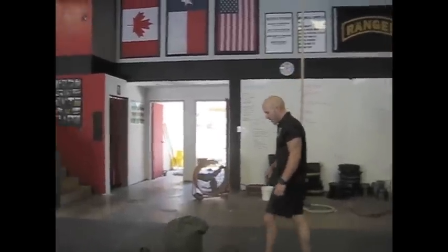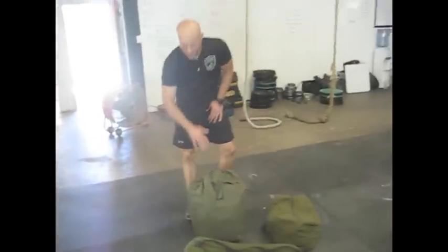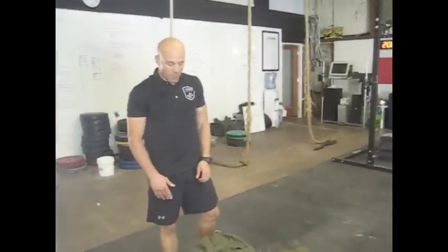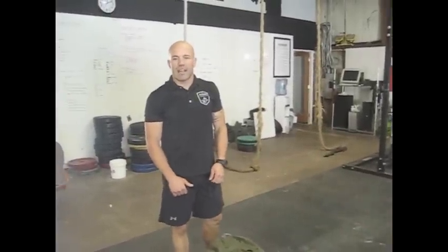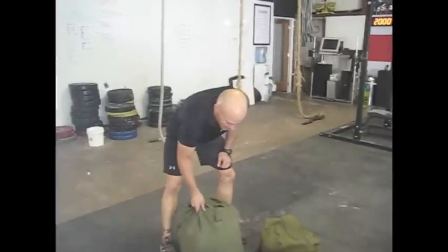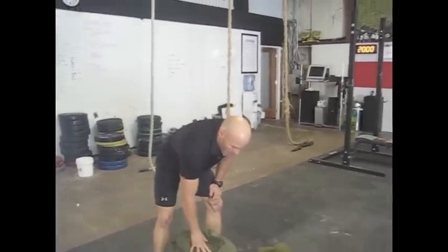First thing you need is a bag. Right here we have an example of three different types of bags. This right here is a common U.S. Army issue bag — not the best one you can get. We found it's not near as durable as the cotton canvas ones you can find at an army surplus store or army supply store. These ones seem to break at the seams. They don't last as long. We prefer the cotton canvas ones.